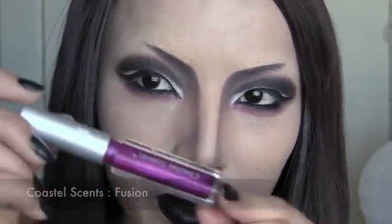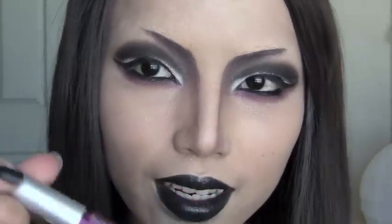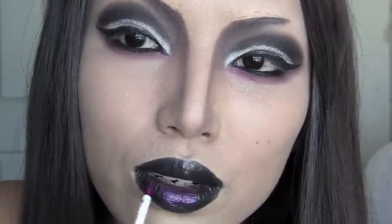We are not done with the lips yet. I'm going to use this really pretty purple lip gloss on top of the black to give a little bit of shine. This is from Coastal Scents — I love these Coastal Scents mini lip glosses. Just go over lightly and see how it gives that really nice shine.